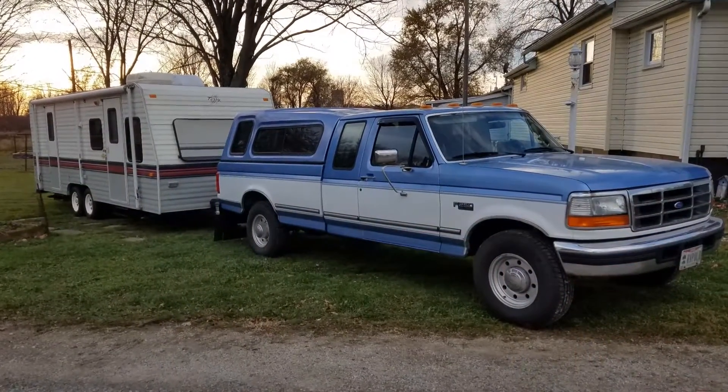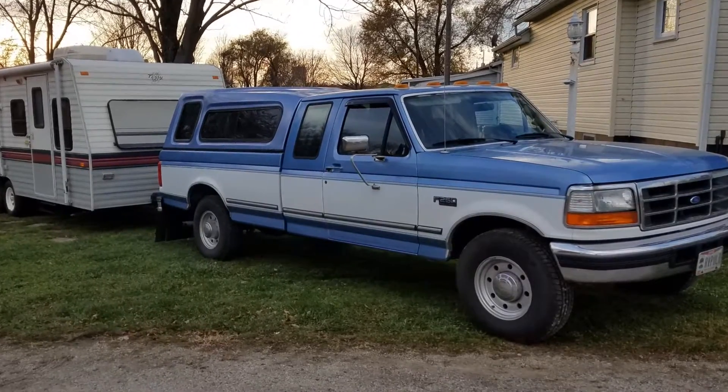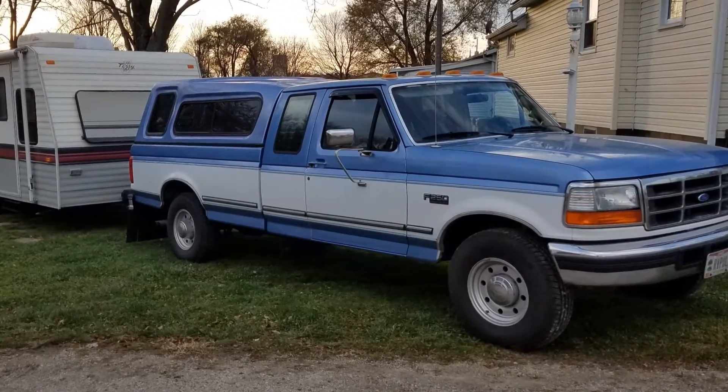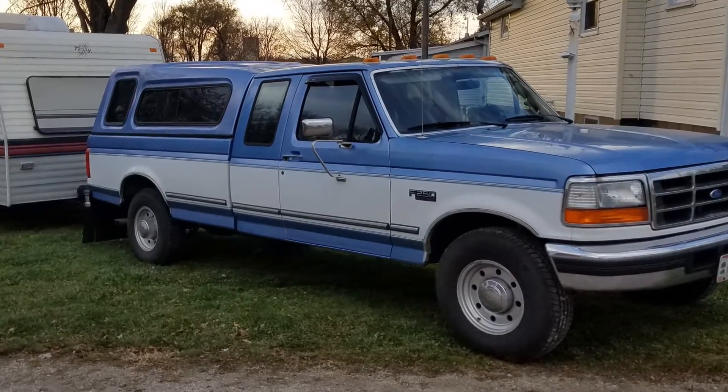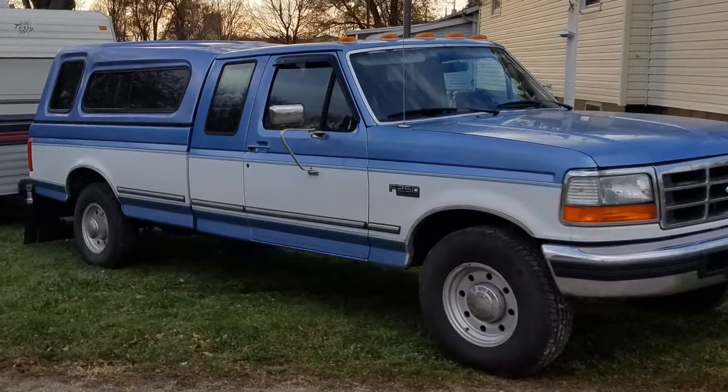Thanks for checking out my channel. Today I want to talk about my F-250 with a big block in it. I've been reading a lot of articles on forums and seen one video that kind of explained it, but I want to tell you what it would take, at least in my case, to put a bigger alternator on it.